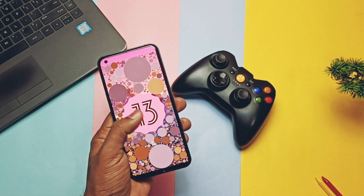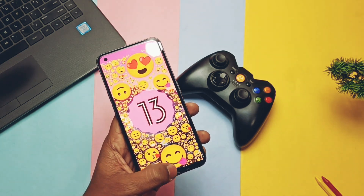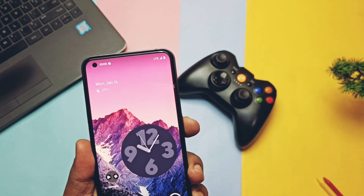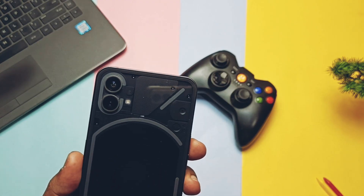Hey, what's up guys, welcome back! You are watching 4U. After using the Paranoid Android from last week, it's time to test another custom ROM called Pixel Plus UI for the Nothing Phone 1.